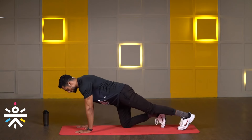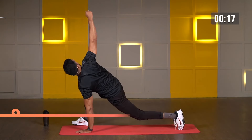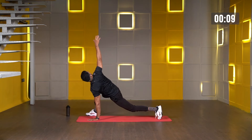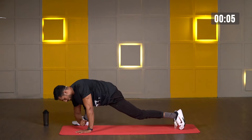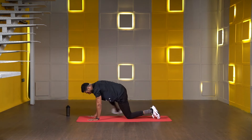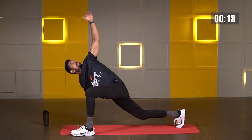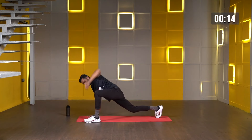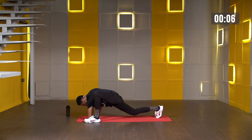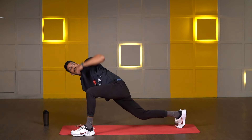Get ready, go to the high plank position, take one leg forward. In three, two, one, let's go. Try to touch your elbow down and the hand goes straight all the way up. Look up as well — just follow your palm. Few more seconds. Three, two, one, and change. Now other side, left leg forward. Three, two, one, and go. Stretch your hand all the way up, open your chest as well. Last three, two, one, and release. Very nice.